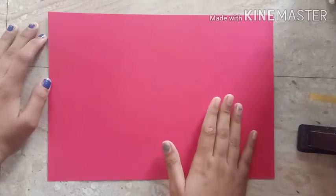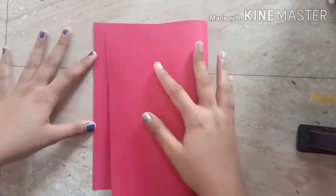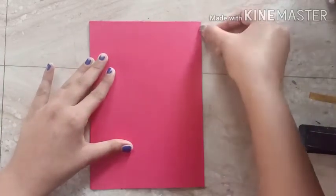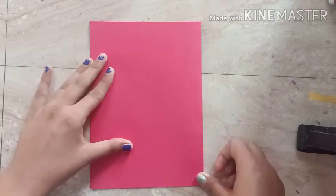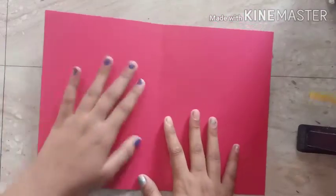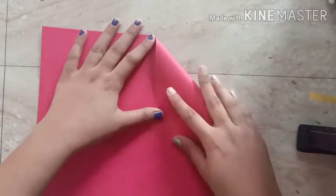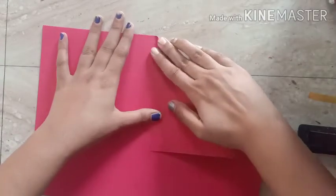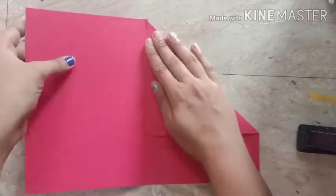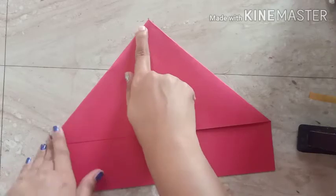Let's start the folding part one by one. The first step is to fold the paper into equal halves — fold it and press the border and corners nicely. That was the first step. Now open it and keep it flat. The second step is to fold the corners into a triangular form — fold and press, then do the other side, fold and press.